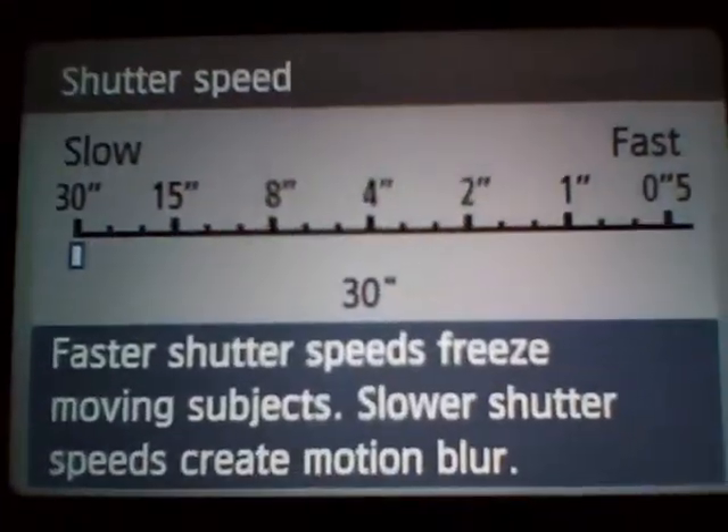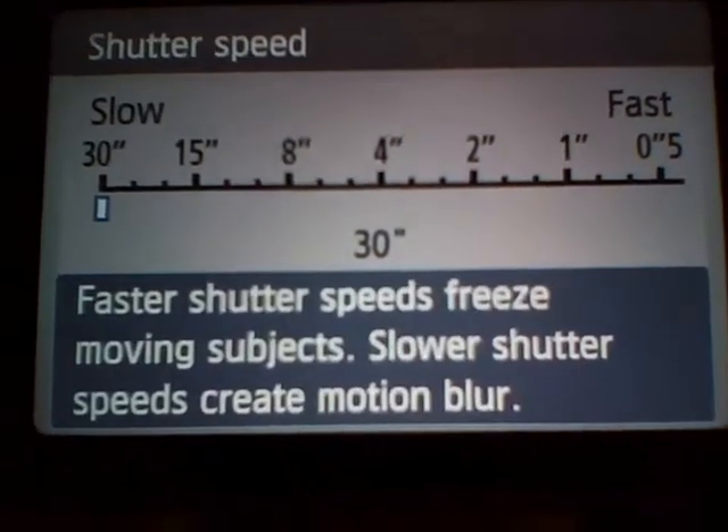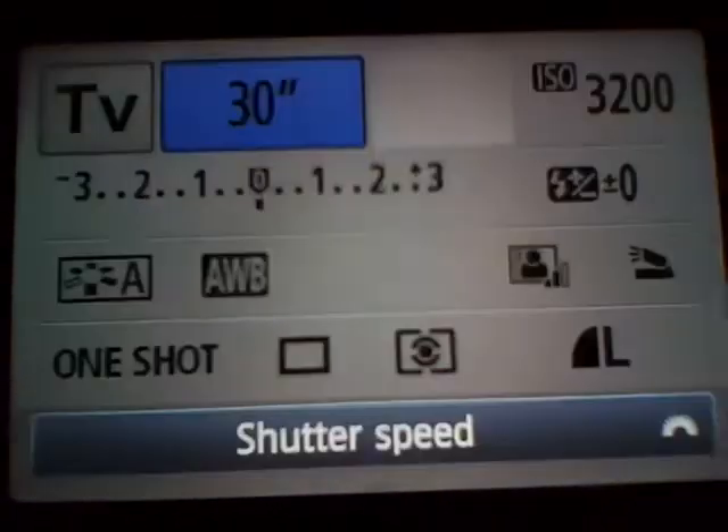On your camera you're going to have to adjust the shutter speed. I'm going to 30 seconds, so I have enough time to do everything.